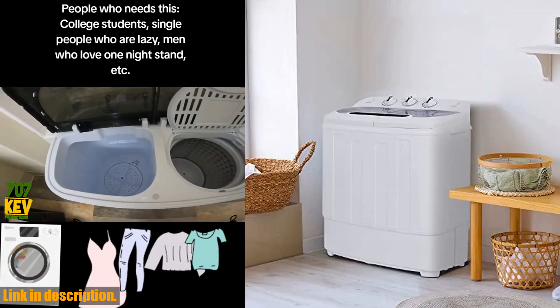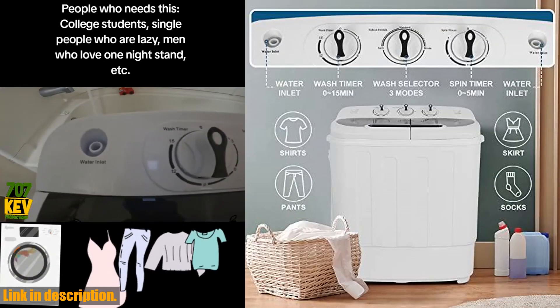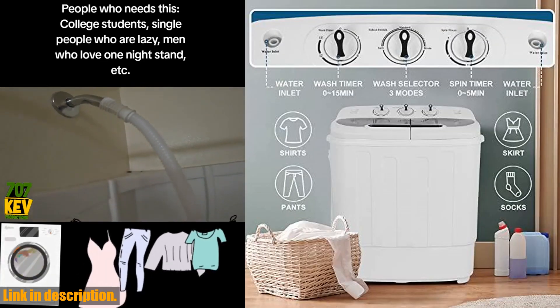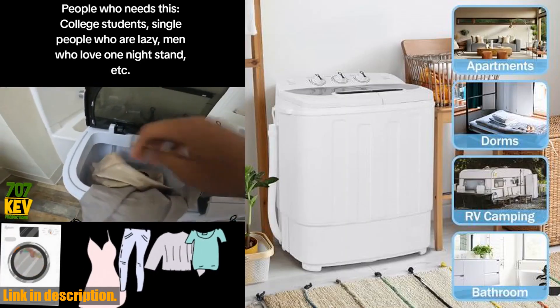The powerful 1300 RPM motor ensures your clothes are thoroughly cleaned and the water efficient design helps save on water usage. The control timers for both the wash and spin cycle give you the flexibility to choose the best settings for your laundry needs.